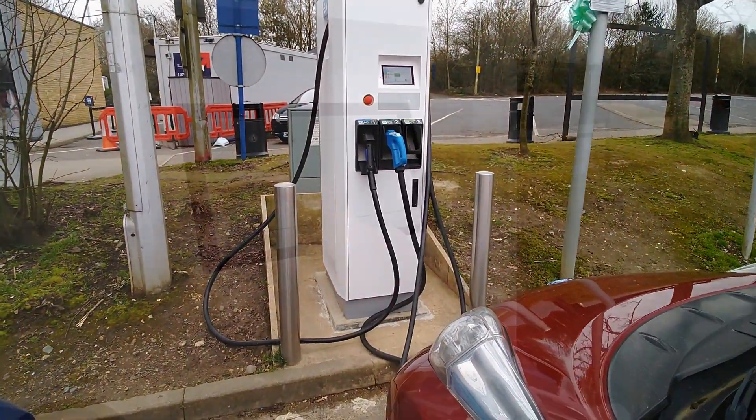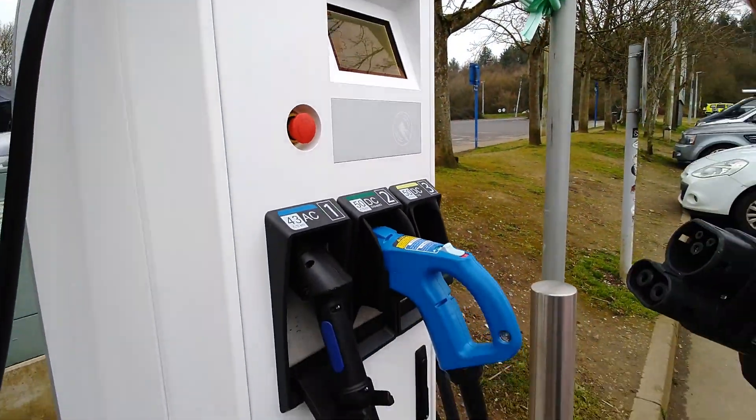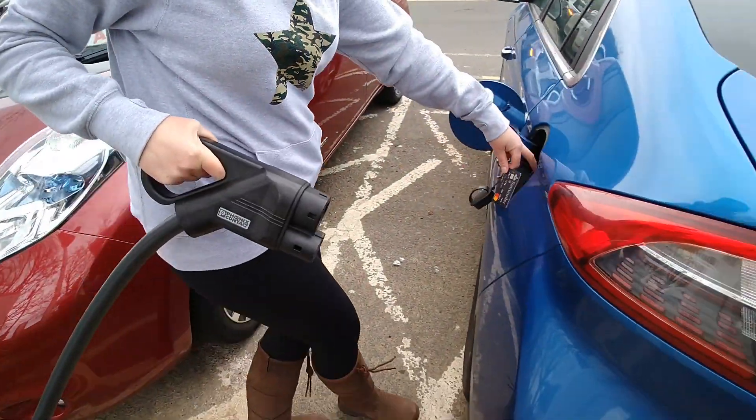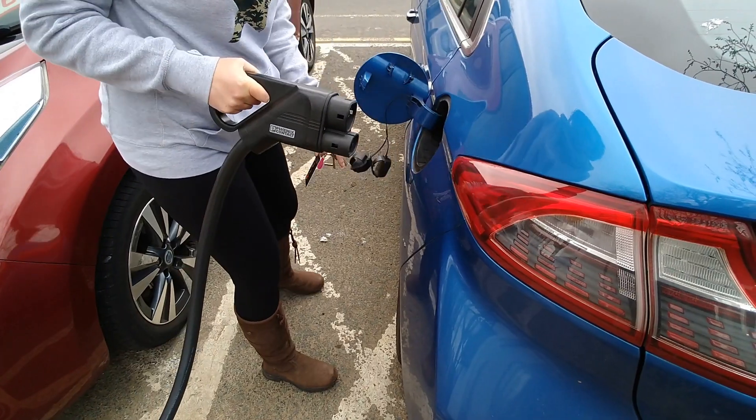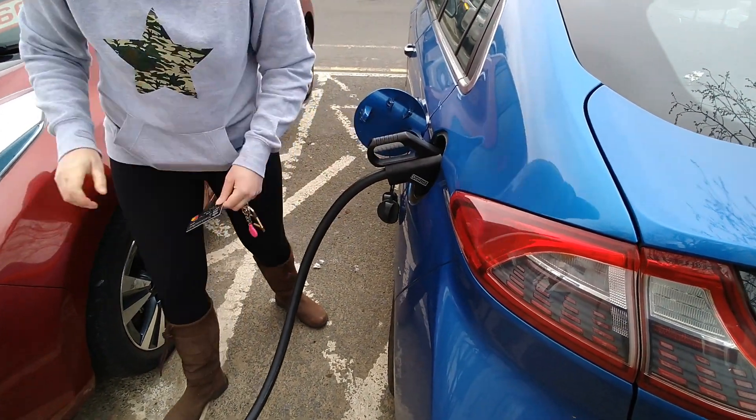So anyway, we've just plugged in the Ioniq there and we are charging. This machine is actually on free vend today, so we didn't need to do anything more apart from select the charging port and plug it into the car.